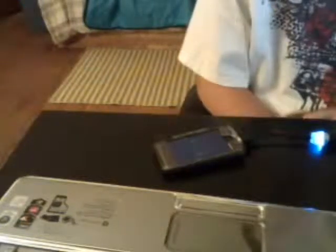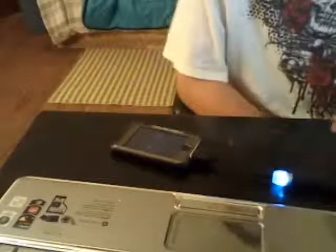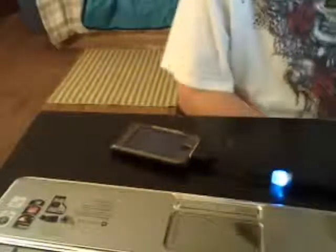I would definitely recommend this — if you're a person who travels a lot with any electronics, whether it be a cell phone or iPod, or even if it's just sitting on you and you're at work or school, just leave it in there and it's charging.